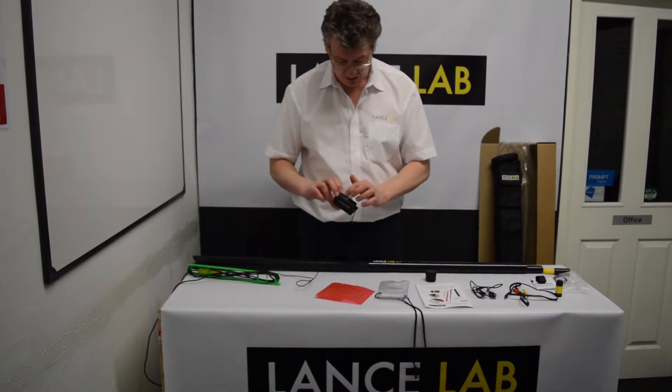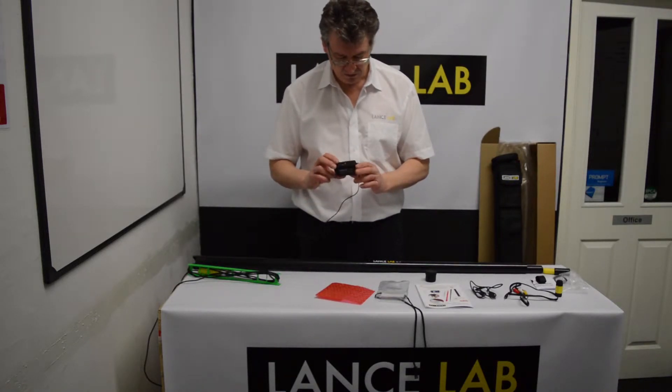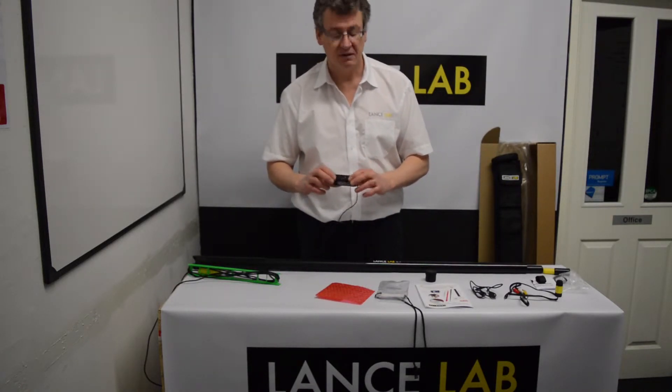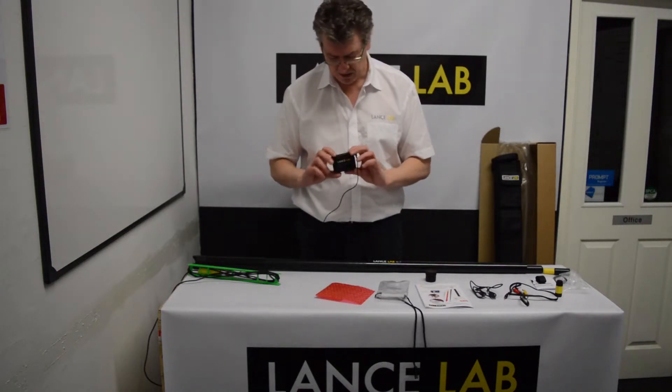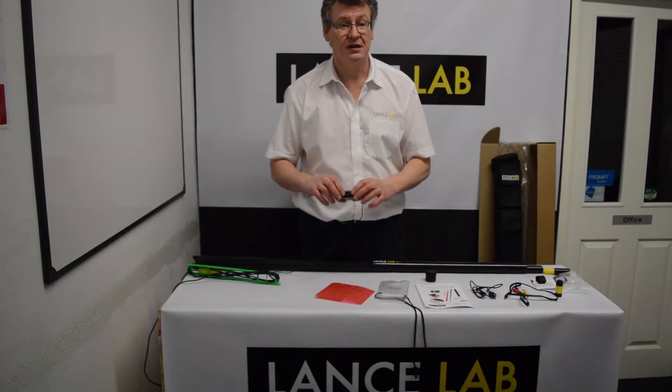The microSD card comes installed — a 4GB card comes with your unit, which will record for about 2.5 hours. If you need a bigger card, you can buy separate ones that go up to 32GB to give you extended recording time.